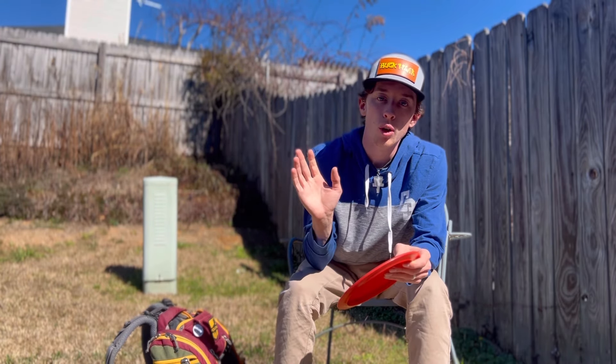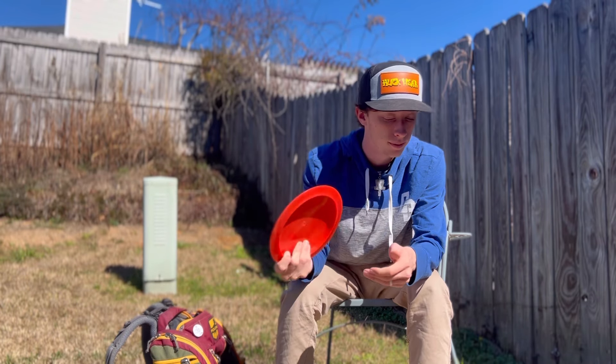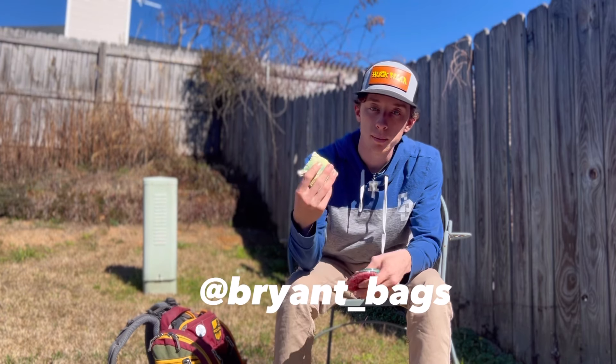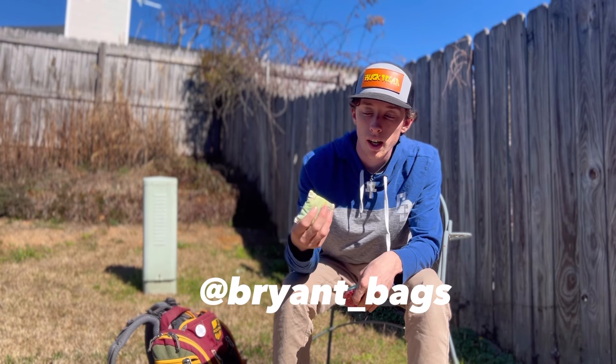A couple other things I keep in my bag — I keep my Bryant bag. This is my tour series from last year. I really like the Bryant bag.